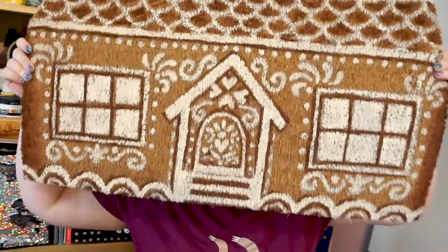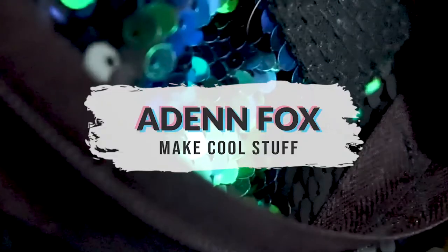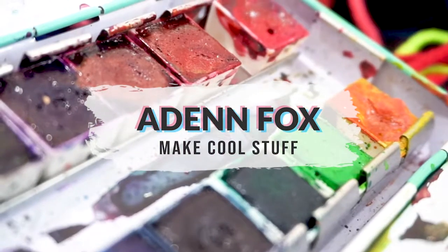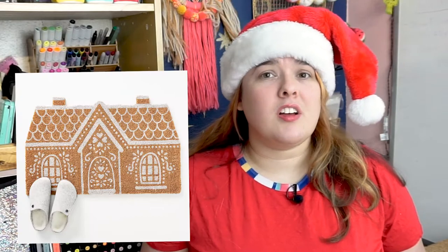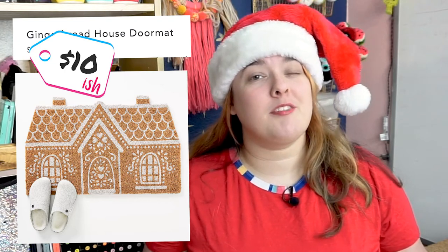Hey, I'm Aiden, and today we're going to be painting a gingerbread doormat. I originally saw this doormat for almost $40 on Anthropologie, and I thought that was way too much, so I'm going to show you how you can make it for close to $10.